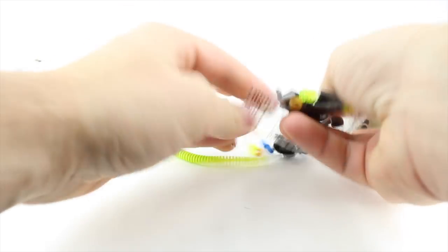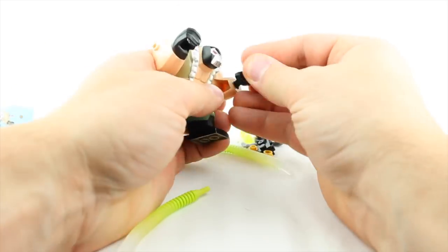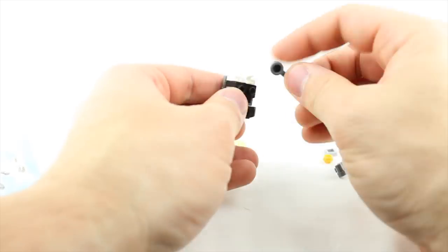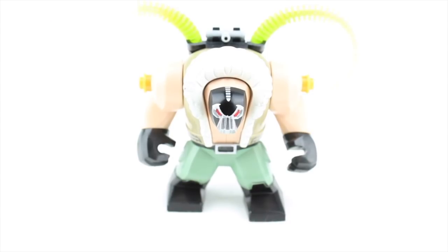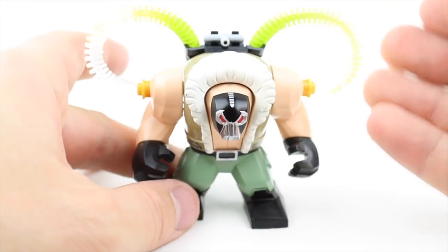First up is Bane the Big Fig. When I originally saw this version of Bane in the LEGO Batman Movie, I could not wait for them to come out with the actual big fig. This is the best design on any big fig that I've ever seen, just because there's so much going on with them, and I really like the character Bane as it is.